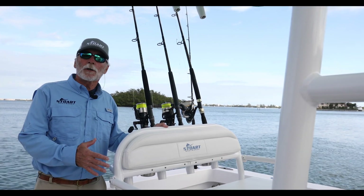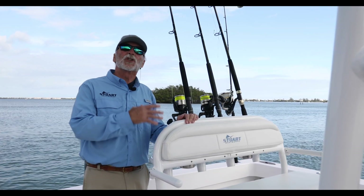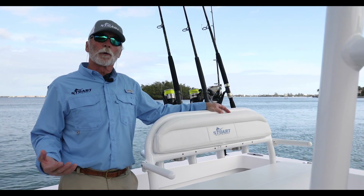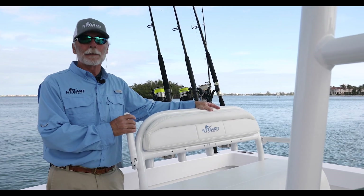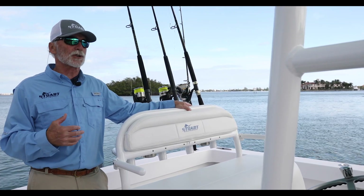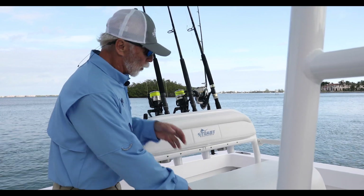Now the leaning post livewell, built by Birdsall Marine to our specifications to fit the boat. One of the cool things Josh wanted for this boat — because his grandfather is going to fish with him on a regular basis — was armrests. We got hold of Bobby at Birdsall, talked it out, and came up with a simple concept: up and out of the way when you don't want them, down when you need them. We did some shooting in this boat in rougher water earlier last week, and those armrests came in so handy. Really nice design. Of course, there's storage below as well.